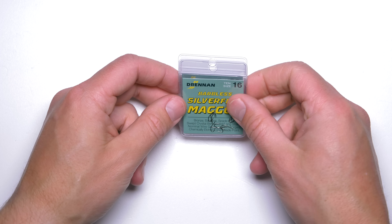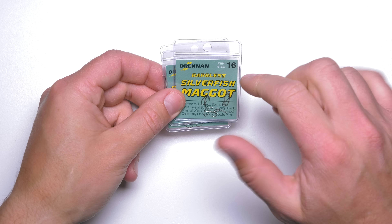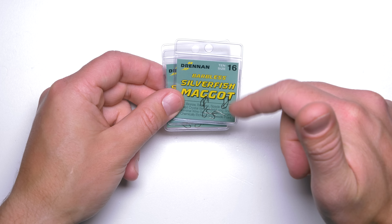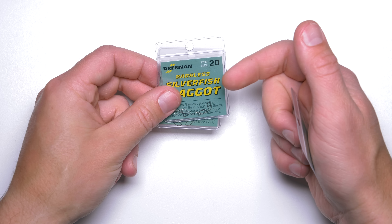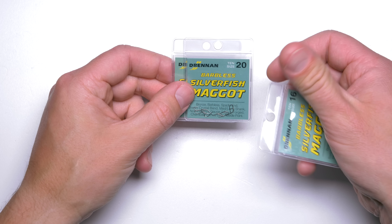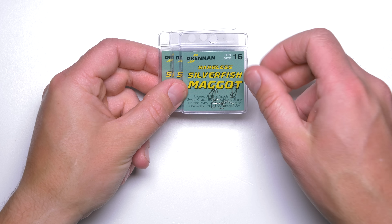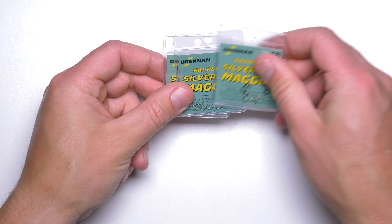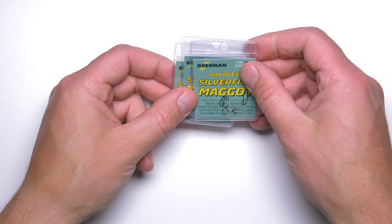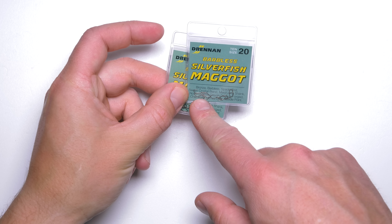Drennan Barbless Silverfish Maggot hooks. These hooks are very, very nice hooks. They are fine hooks. Their shape is quite nice — not really crystal shape, they do have a wide-ish gape but not super wide. The hook's point is beaked as well, so it's a little bit bent and going towards the shank of the hook. They are quite sharp hooks and you can catch quite a few fish on a single hook.